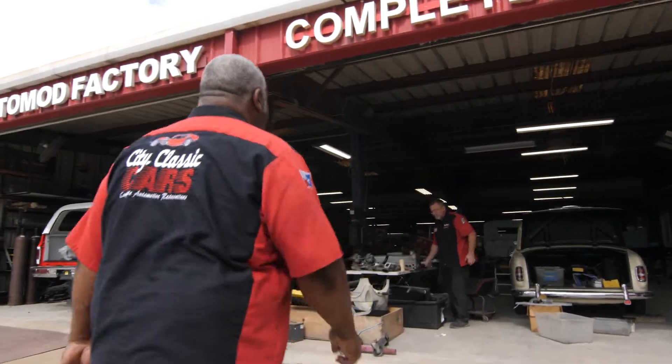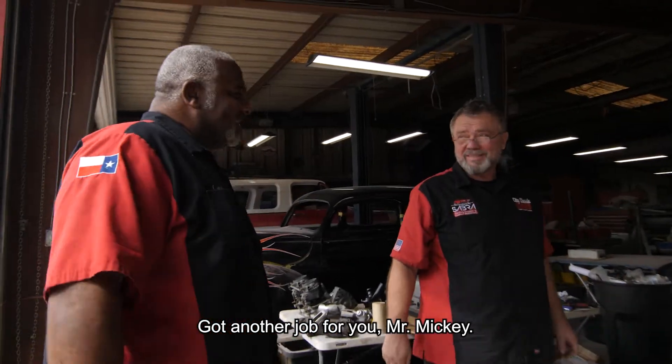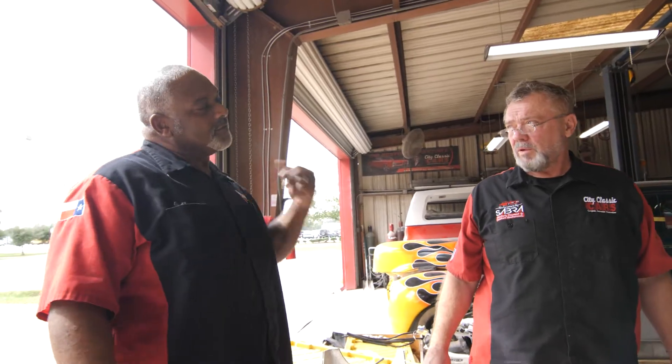See if you can get Mickey to put it in there. Got another job for you, Mr. Mickey. Steering column, steering wheel — let me show you.